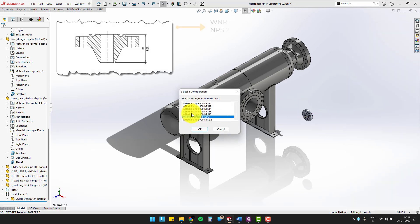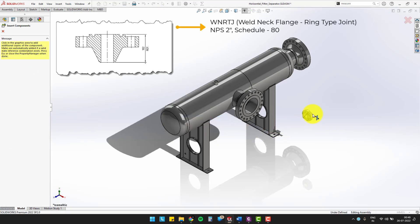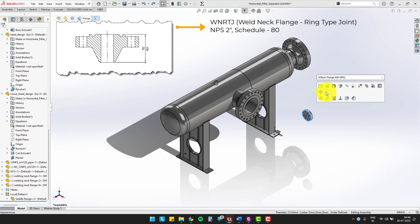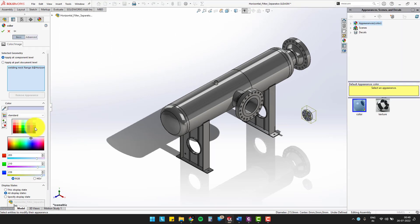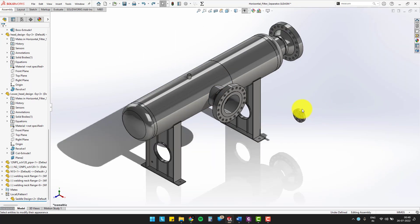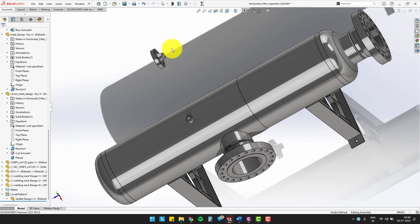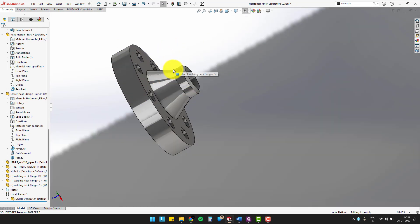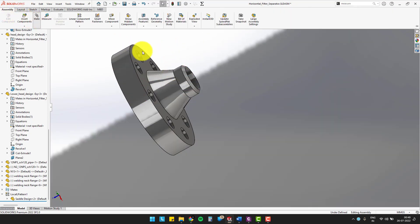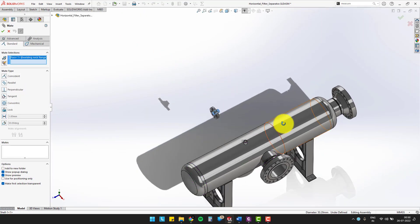The requirement is a weld neck flange of 900 class, nominal pipe size of 2 inches, and comes under schedule 80. Change the color of the weld neck flange to the same as the model color. To make it constrained, you can make the bore of the flange concentric with the inner surface of nozzle 3.